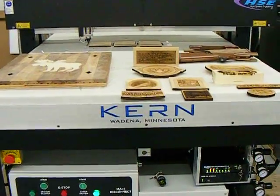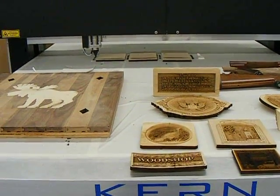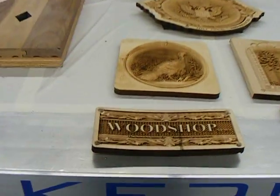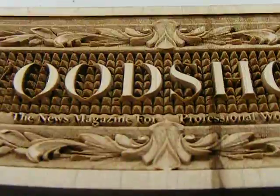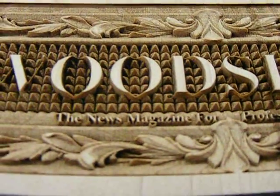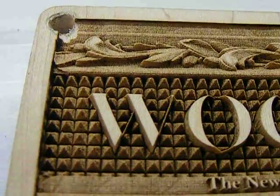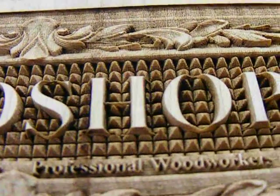We're in the shop again doing some woodworking. We're working on a CO2 laser, a 400 watt laser. A lot of these are 3D engraved — they've got a lot of detail to them, done with a grayscale bitmap.